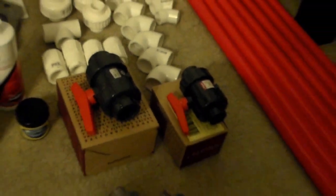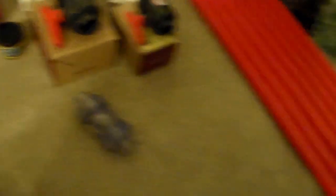And then plenty of unions. Unions are your friend when you're working with PVC — you want to fit those in anywhere you can. We also got the Spears check valves, two of those.